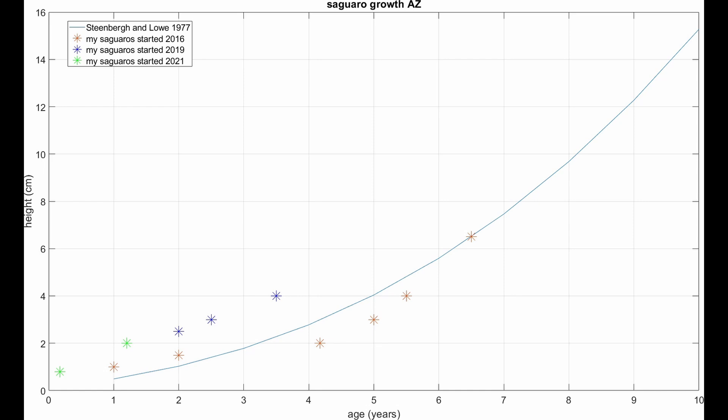I note two things. One, my newer seedlings are benefiting from my fixing the mistakes I made with the first batch. The second thing is how well they all track the basic shape of the Steenberg-Lowe curve. I also note that the 15-centimeter saguaro I found growing naturally in my yard is about 10 years old.